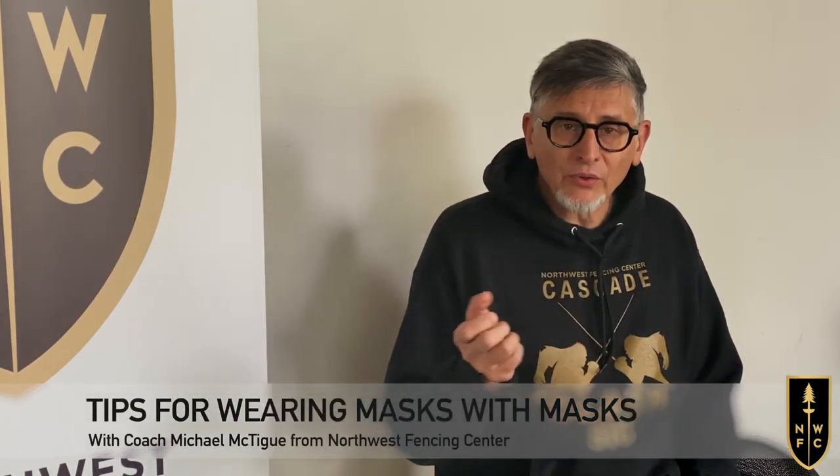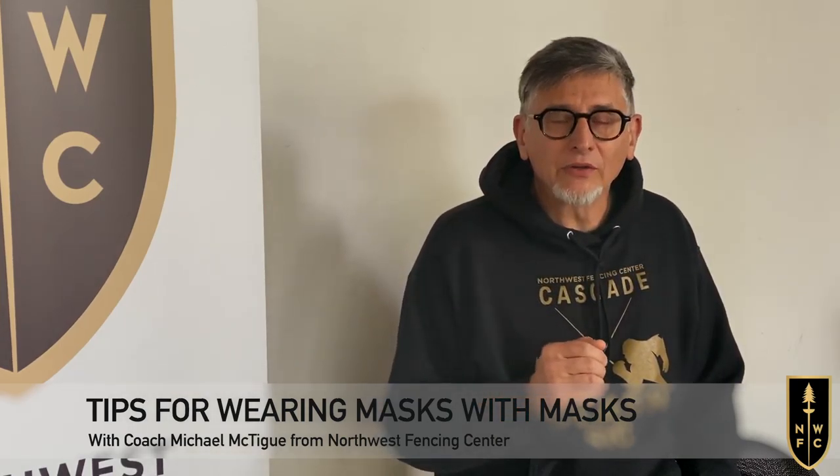Lately we have all started to be able to return to training. Wherever you are in the country, you have varying rules and regulations. Here in Oregon we're in what we're calling phase one, which means we can start to hold private lessons but we need to wear a protective mask underneath our fencing mask, and this is something that people have been struggling with. Over the last week or so of experimenting and having our students come through private lessons, we have discovered a few things we would like to share with all of you.